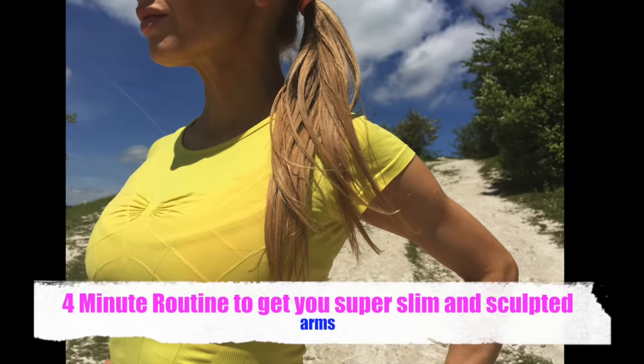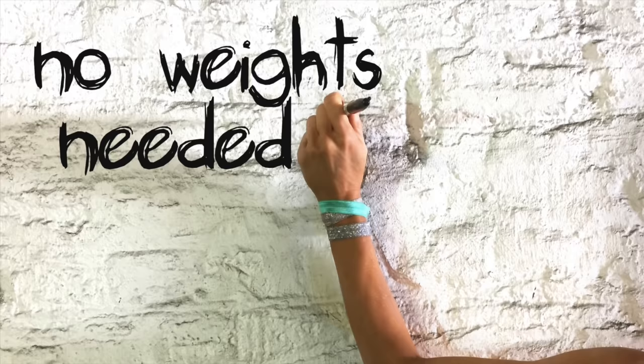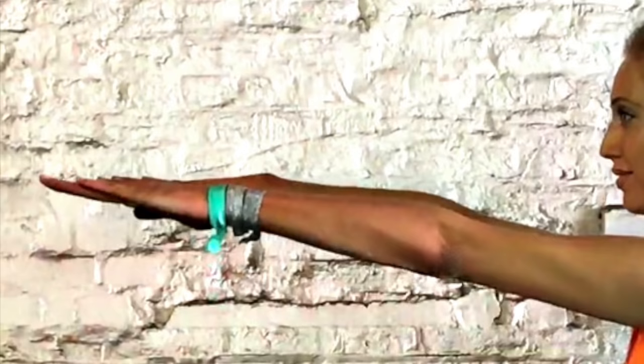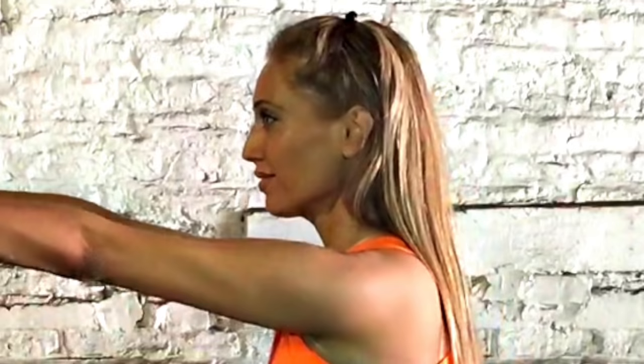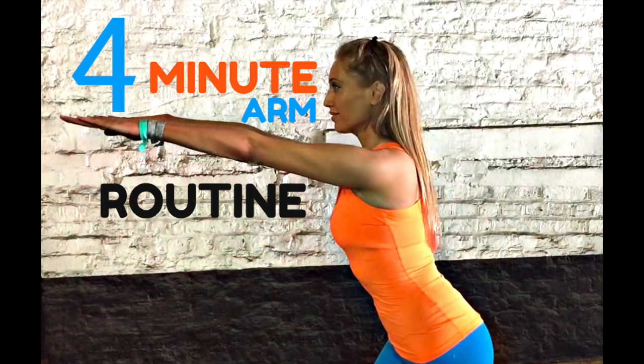Do you want to get really super slim sculpted arms? This is the perfect workout for you. It is just four minutes. I'm going to do it with you in real time. Each exercise we do for a duration of 30 seconds. We're not going to be using any weights — we're going to really tone and tighten those arms so we still keep that feminine shape. The first move is a little bit like a warm up as well, so we're going straight into the workout and at the end we're going to do some stretches. Let's get ready to start toning your arms.